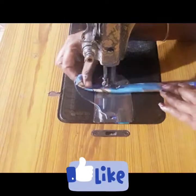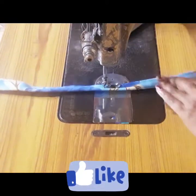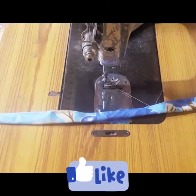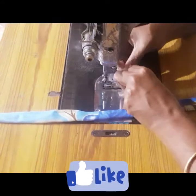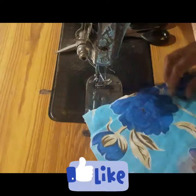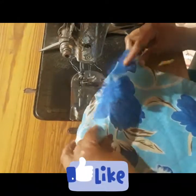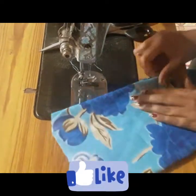After we add the 2 sides, we will add the 3 sides to this. We will add it to the 3 sides.